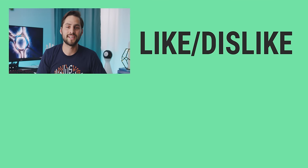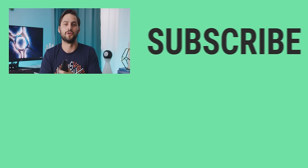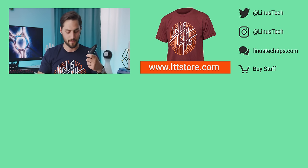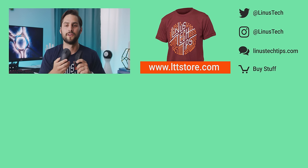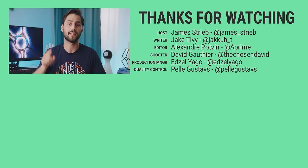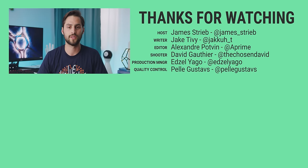Thanks for watching, guys. If this video sucked — which it didn't — you know what to do. But it was awesome, so like the video, get subscribed, and check out the links to where you can buy this stuff in the video description. Also down there is a link to our merch store where you can get cool shirts, and a link to our community forum, which you should totally join.